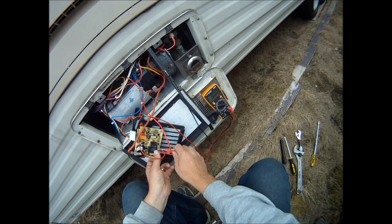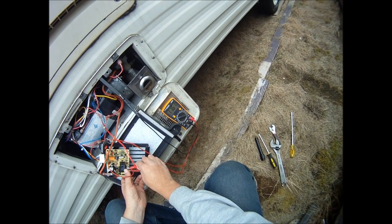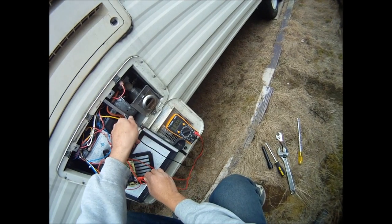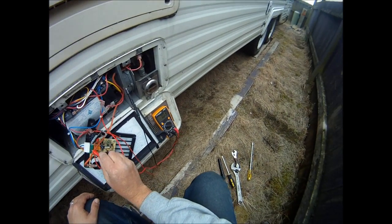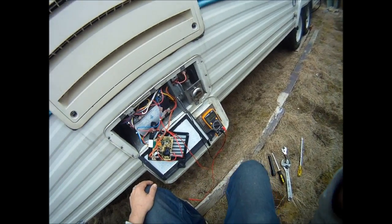Power into the board. You can see it's... yeah. Power out. Seven volts.